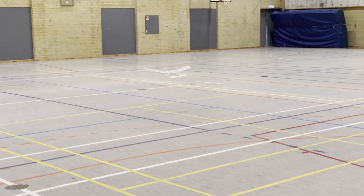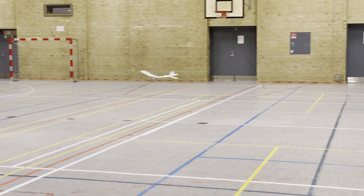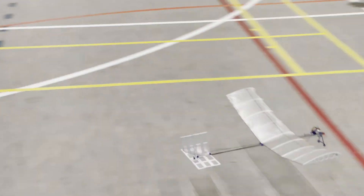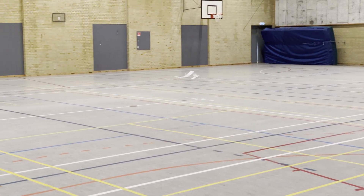Takeoff is almost immediately and then we're just set for a real nice smooth flight. It is very stable. I don't have any control issues like I did in my previous version.